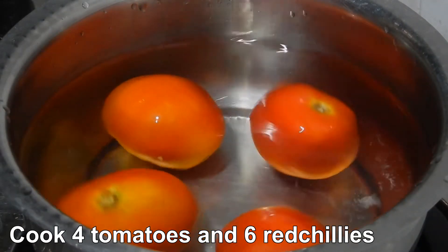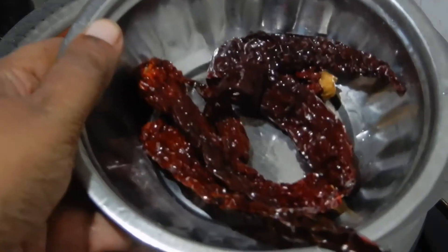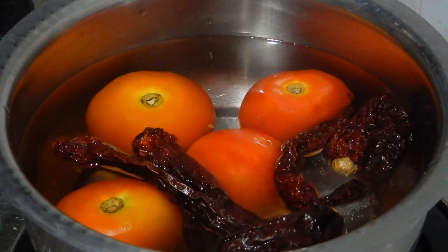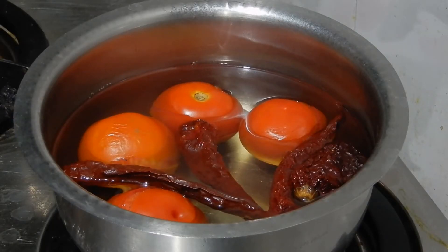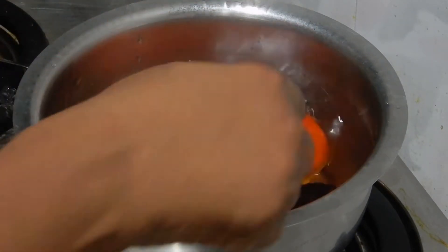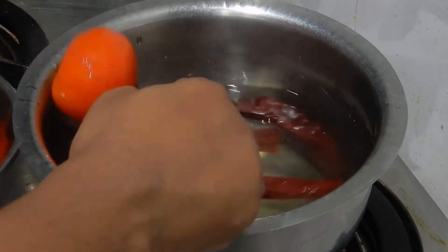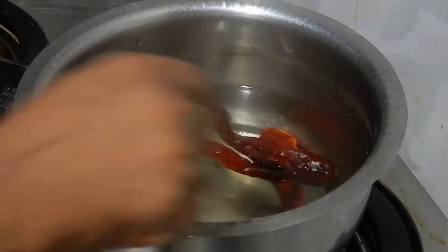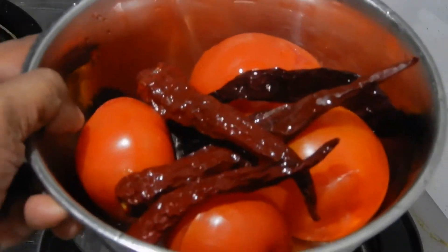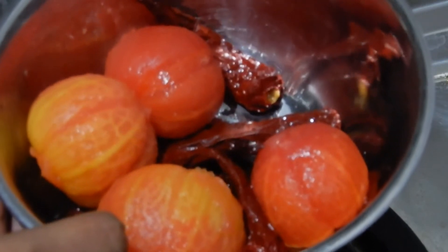Cook 4 tomatoes and 6 red chilies in boiling water until the red chilies become soft and the skin of the tomatoes peels off on its own. Take them out from the water and peel the skin of the tomatoes. Then take the tomatoes and red chilies in a blender and blend it.